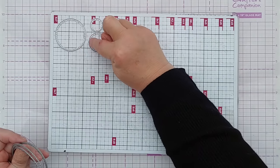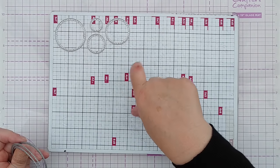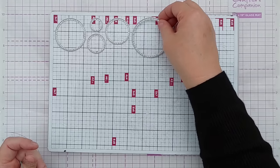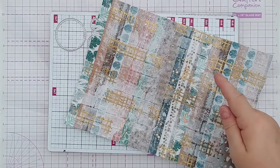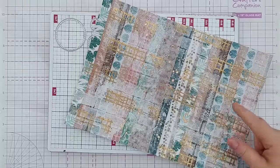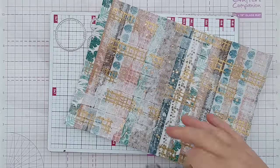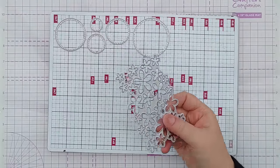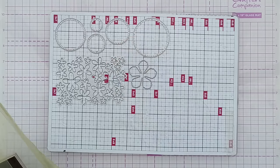I'm definitely going to cut some circles - the great thing about circles is that you can cut them in any orientation and rotate them on your card so everything lines up. I'm also going to cut these flower shapes, because when I do something like this I often create foundation pieces from the master board and then put something on top, or use the flowers as focal embellishments.